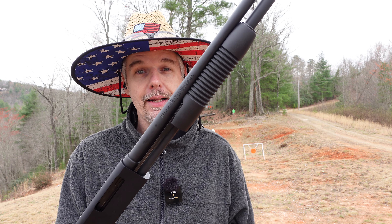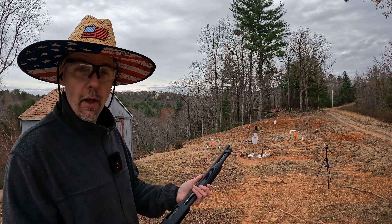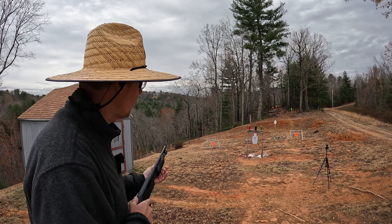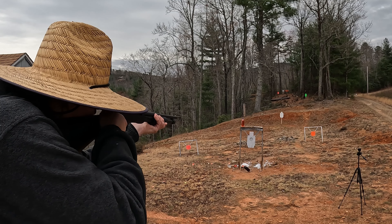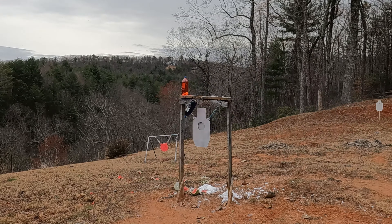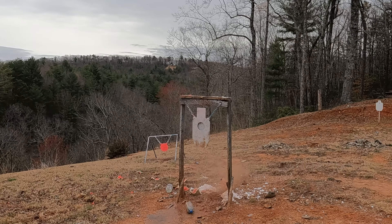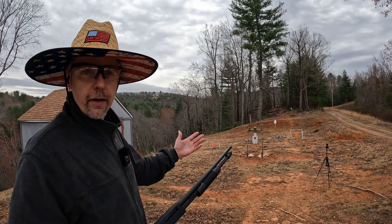Alright, let's pop some bottles. I've got six rounds of Federal high brass game load, three-inch number six shot. I've got three bottles set up down range. That was all six of them — not too bad. That target load gets the job done.